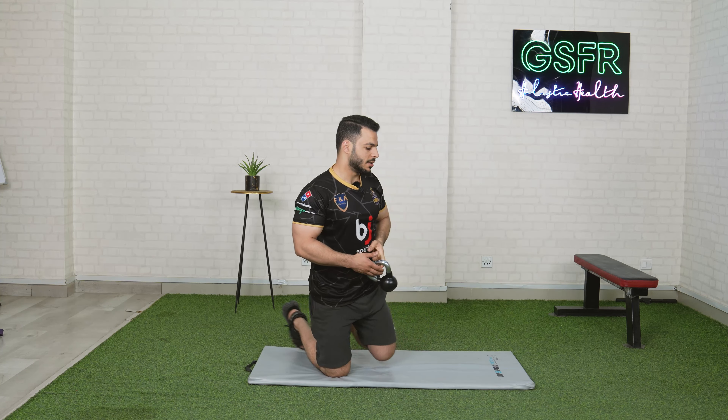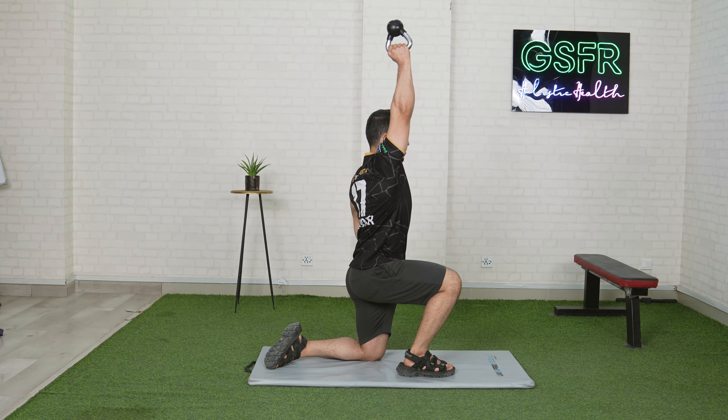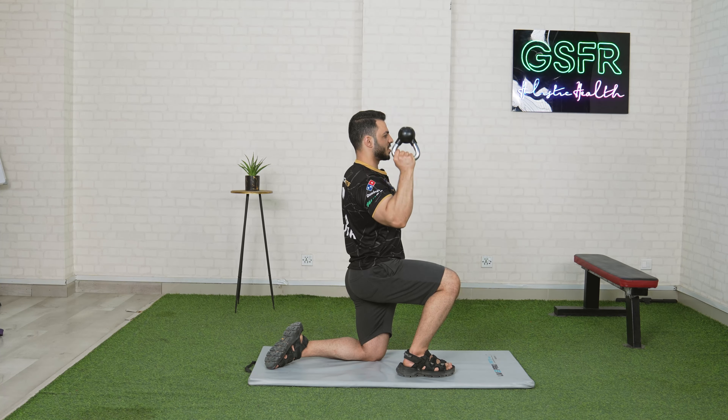Each side, you work for 1 to 2 reps. You have to keep it very controlled and not go upward too fast.